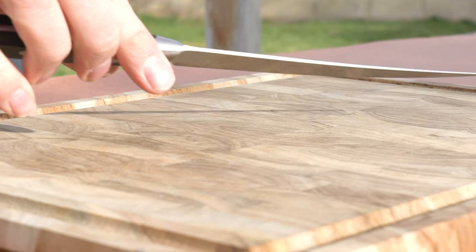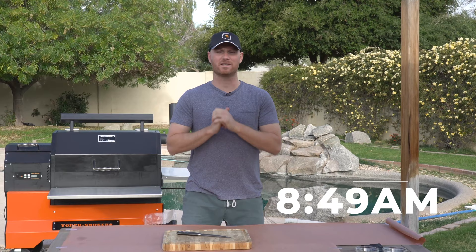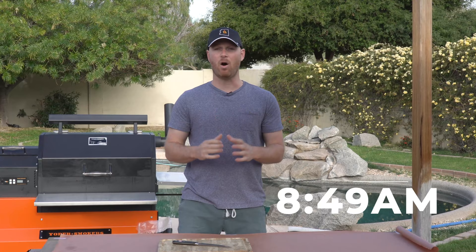All right, guys, so we're doing brisket. We are in my backyard today, which is the best place to smoke brisket. It's gonna take a while. It's the one piece of meat that all barbecue is judged on — separates good barbecue from bad. It doesn't need to be intimidating, as long as you got some time to hang out with family and friends, crack some beers. That's what we're gonna do today. We're gonna put together an awesome brisket. I can't wait to show you how we do it. Let's get going.